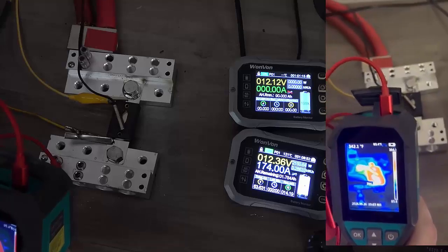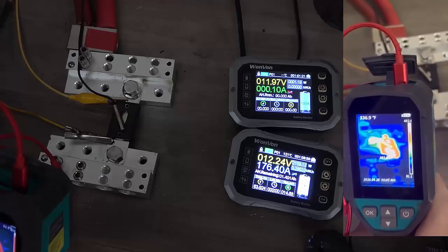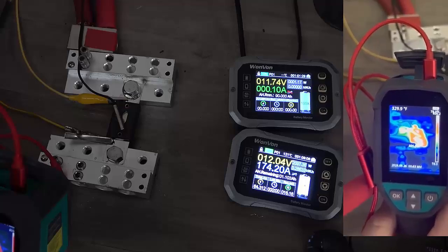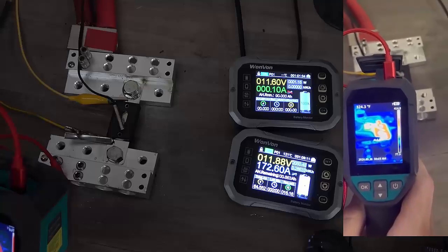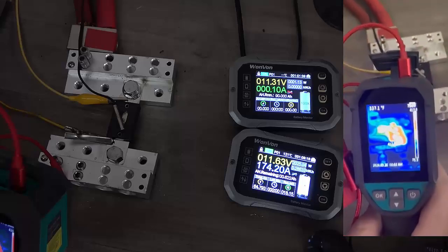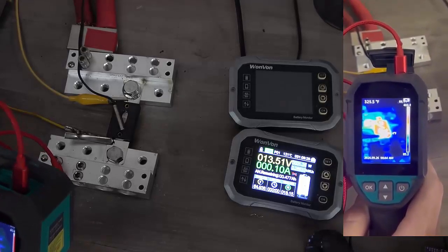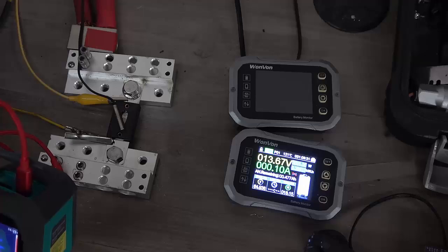We're sitting at 395, the highest I'm seeing right now. We are seeing over 400. The fuse finally did blow after sitting sustained at over 350 to 400 degrees Fahrenheit for a prolonged period of time.